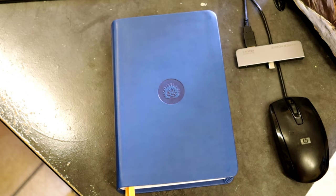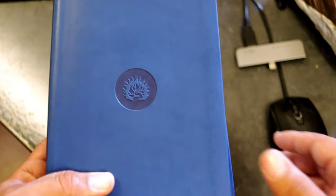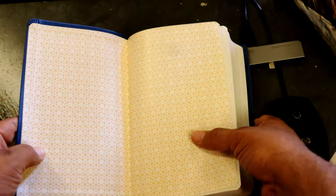Just because it says it's the student Bible does not mean it's only for students in high school or college. If you're a student of the Bible, this is a great addition. It will be a paste-down liner — by no means will this be an edge-lined Bible.